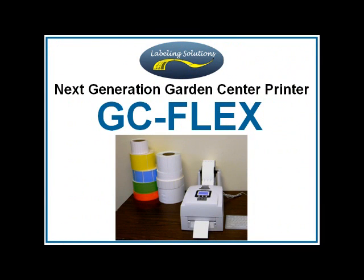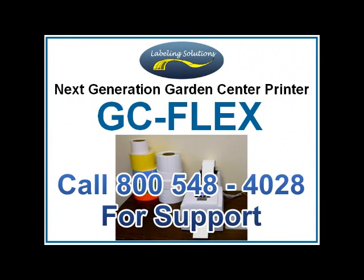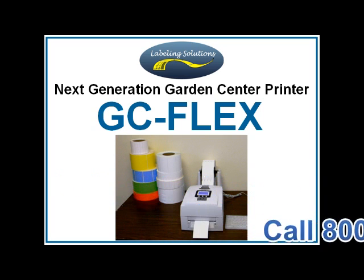All Flex printers come with comprehensive support provided by friendly, knowledgeable technicians. So if you are having difficulty getting the printer to perform to your expectations, please call and ask for a technician and we will get you printing at peak performance.